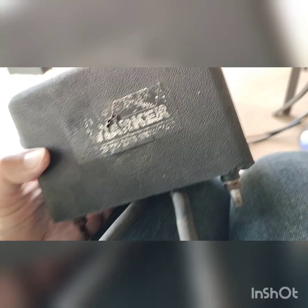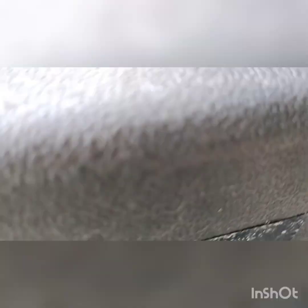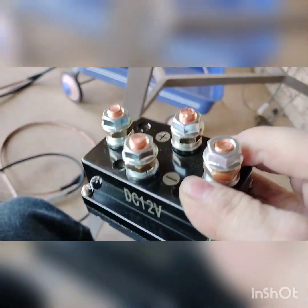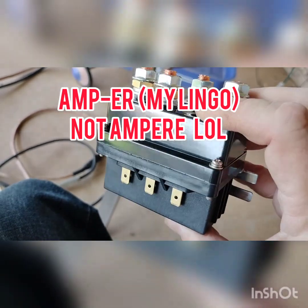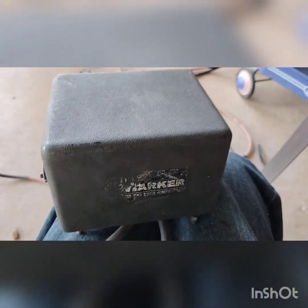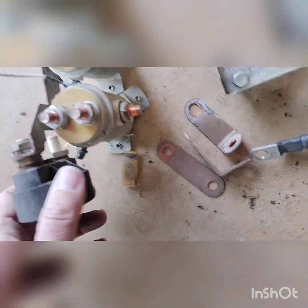Got the old Mile Marker winch controller box here - it's dead, goes to a direct short when you hit the button, makes lots of sparks. So going to update it, pull the old solenoids out, put one of these newer style ones in from Amazon - 500 ampere. They had 250s but I thought bigger is better. I'll leave links.